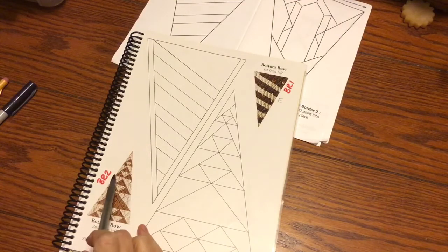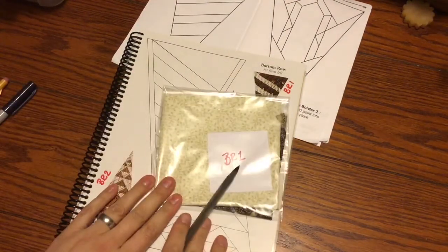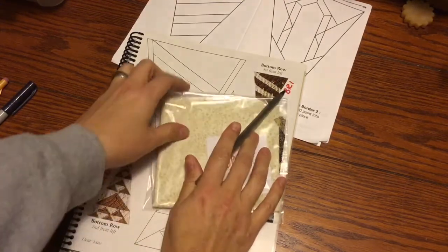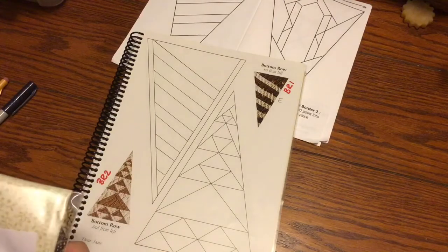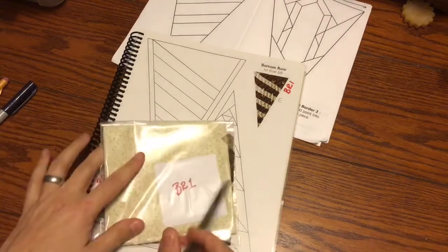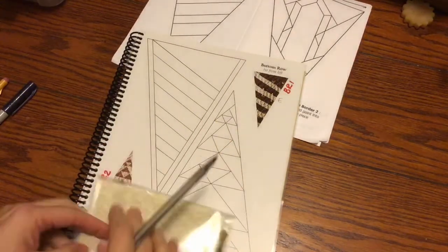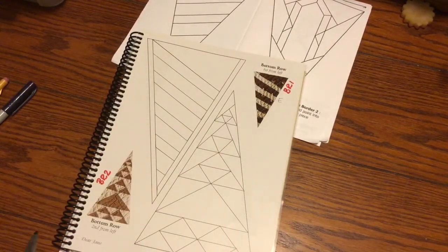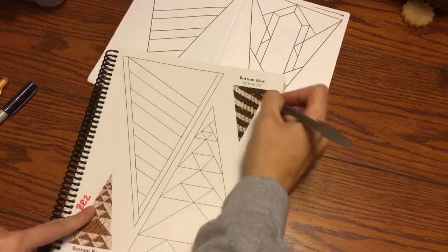I put my numbers in Sharpie so they correspond with my bags so it doesn't confuse me. BR stands for bottom row, top row, left row, right row - that's how I label them. This is my fabric for this block even though I haven't sorted it yet. I just happen to have it set aside because I sorted my fabric packs, so I will go through here and label these.